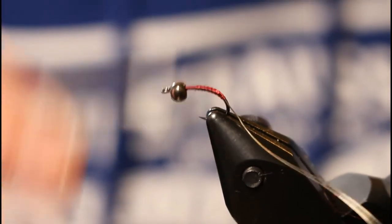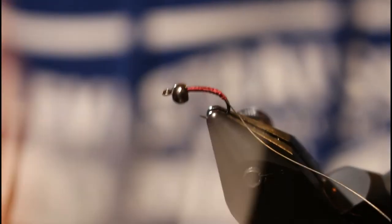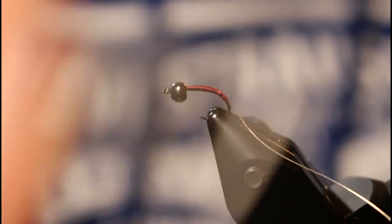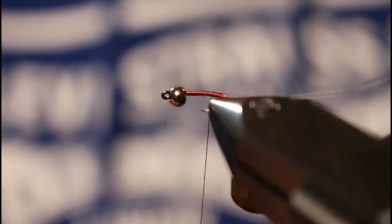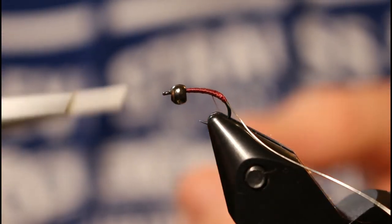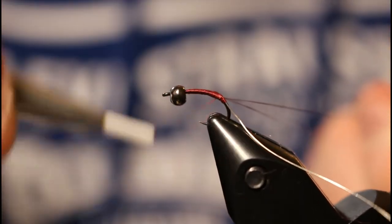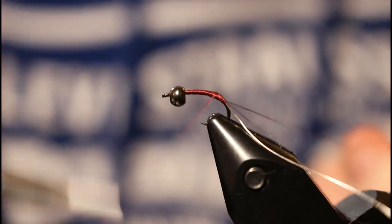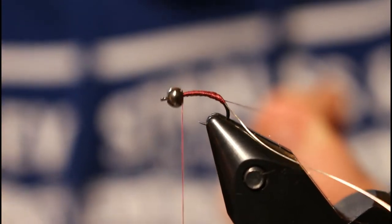Bring your thread back up. We're actually going to be tying this scud with a dubbing loop. Once you secure your wire, go ahead and form your dubbing loop — it doesn't need to be too big. Once your dubbing loop is made, go ahead and bring your thread back up to the eye.